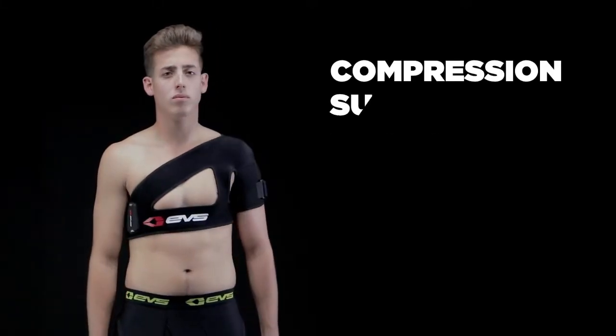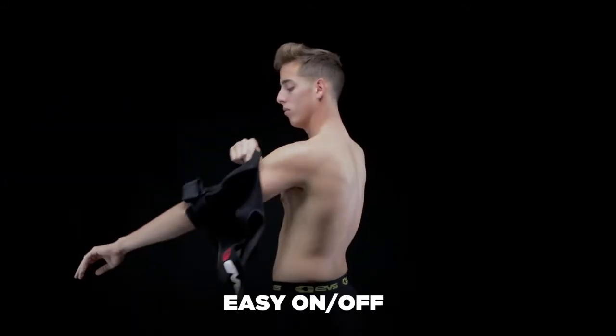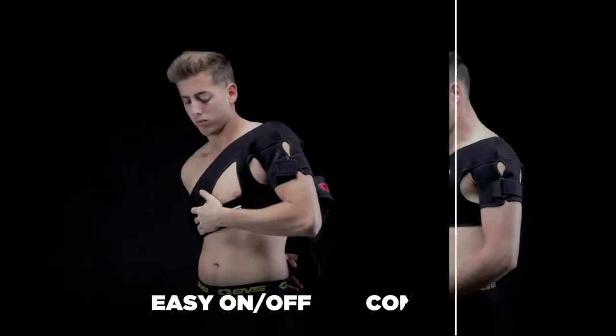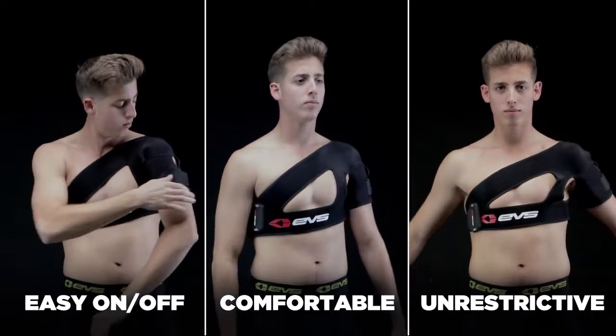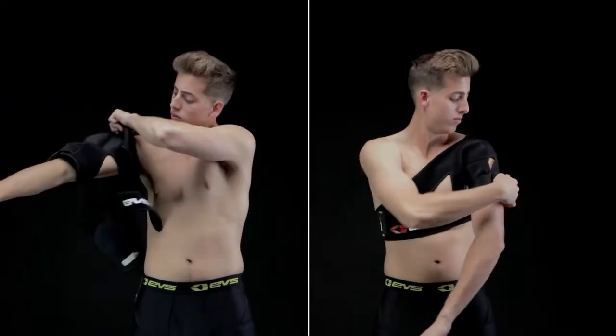The SB-02 shoulder brace provides compression and support and is ideal for a wide range of shoulder injuries. It is easy to take on and off, comfortable, and does not restrict movement during physical activities. The brace is symmetrical and can be worn on either the left or right shoulders.